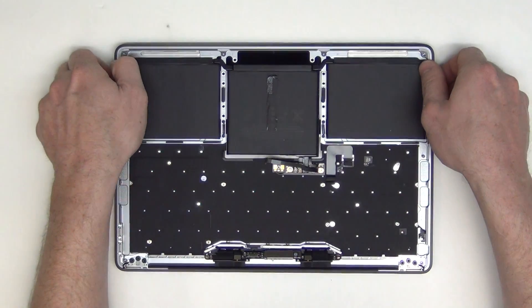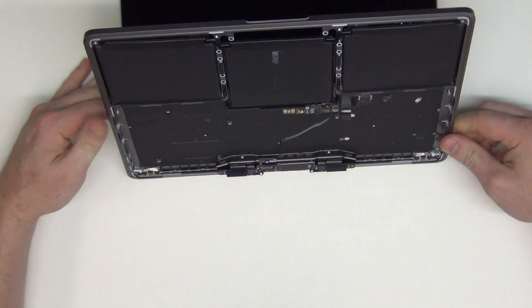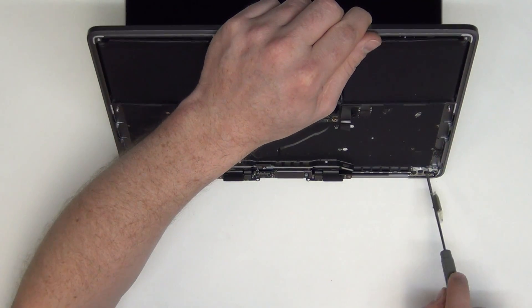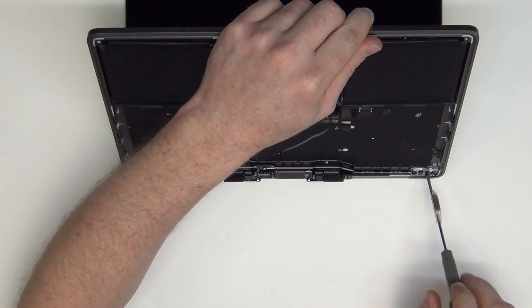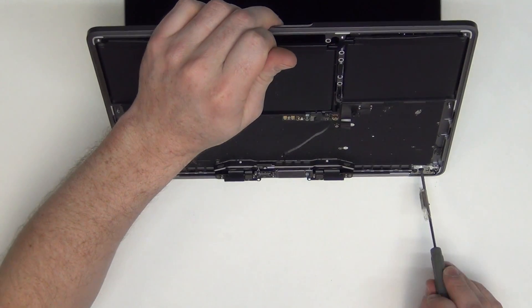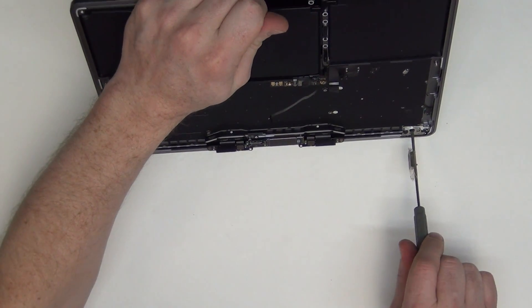To remove the display, you will need to have the machine in the open position. Then remove the three T10 screws from each hinge.